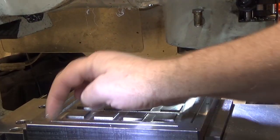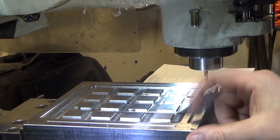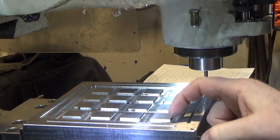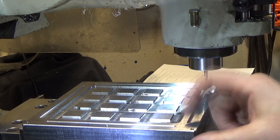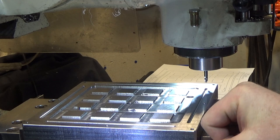Jumping ahead with some movie magic, here's all four slots done. If you catch the light right, you can see the chamfer a little bit on the left-hand side of the screen. It doesn't show up a whole lot, but the end mill does a really nice job.